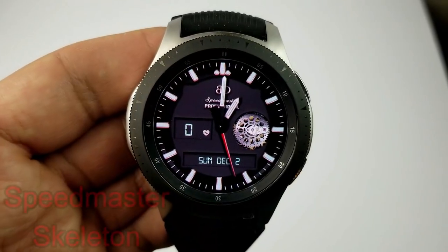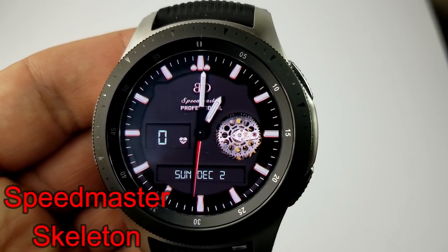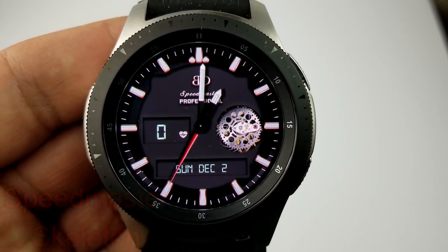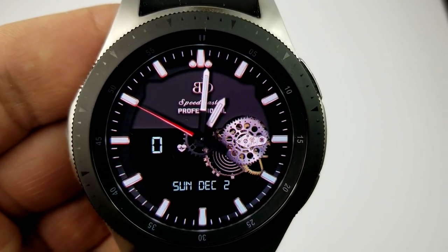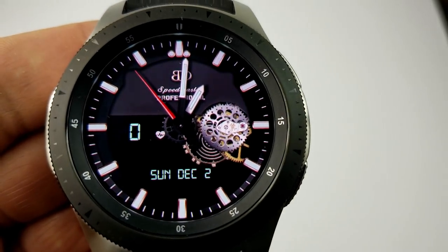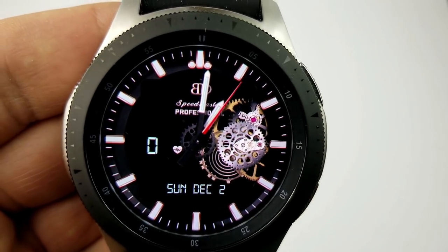Here's another in the Speed Master series called the Skeleton, because you can change the look of the face from a very clean analog version and then slowly remove sections of the face to reveal more moving gears, until all the background sections have been completely removed. You're then left with an animated analog watch face which also displays your heart rate as well as the full date.